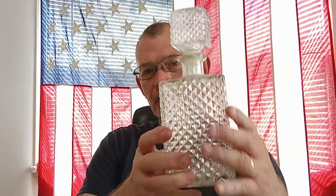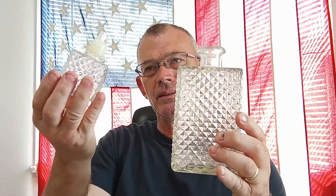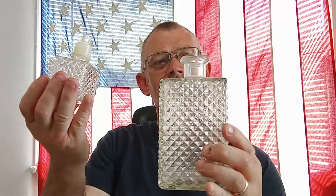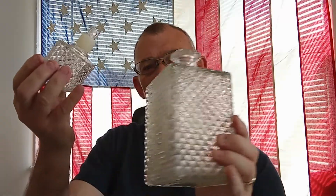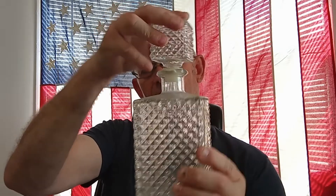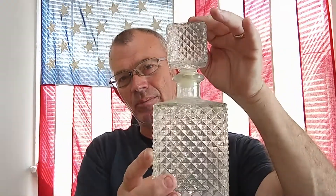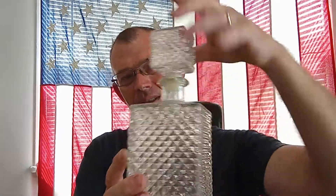So first I have this old bottle here that I'm guessing they used to use for alcohol. It's kind of neat. This one didn't end up getting broken, so I'm going to set that right there.